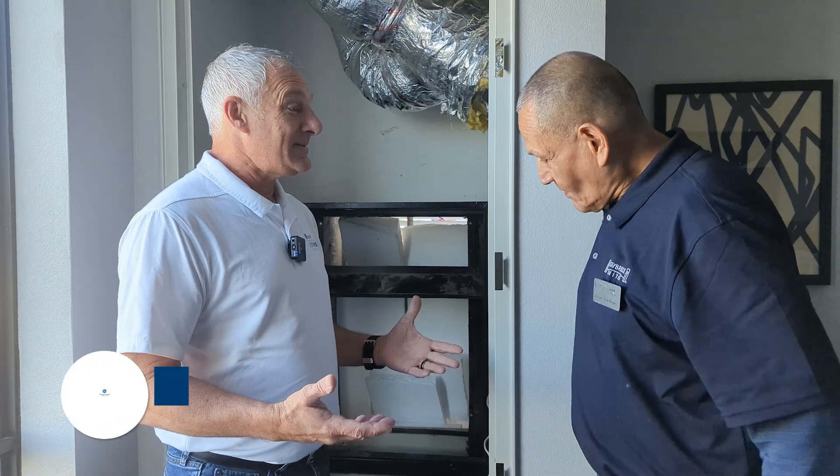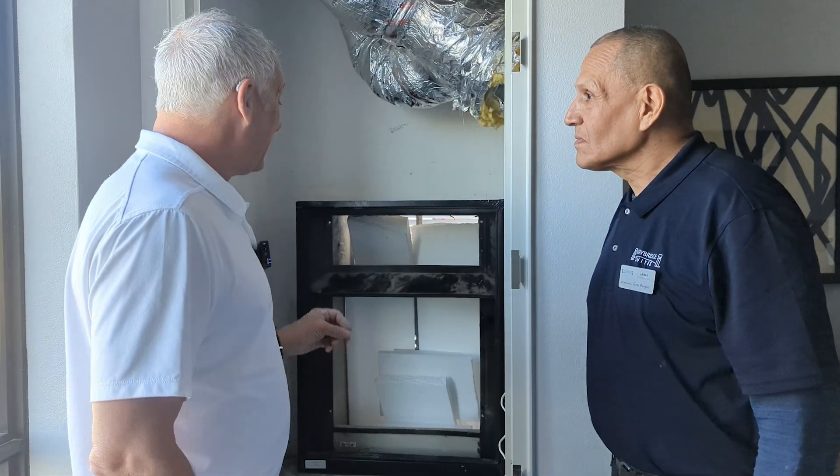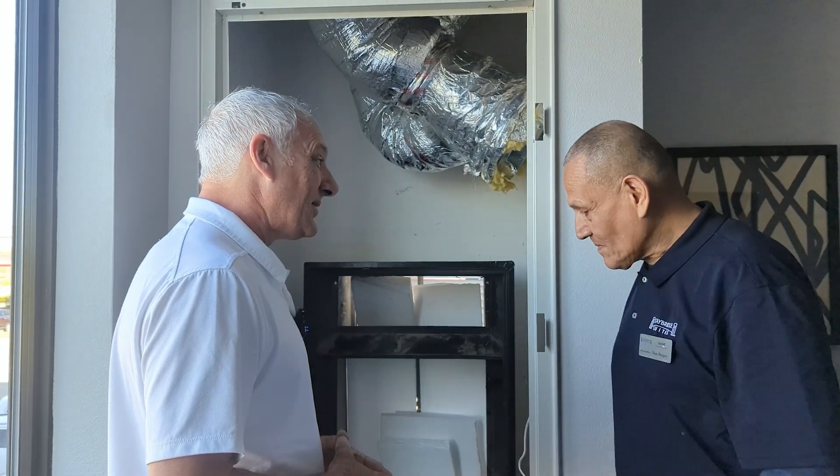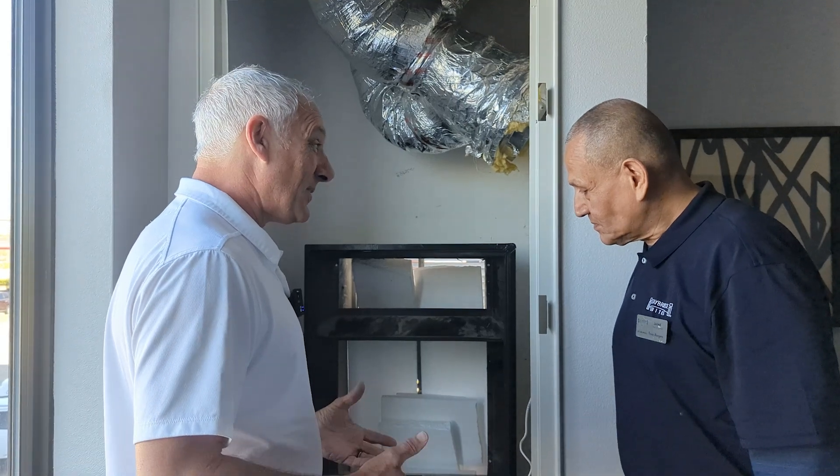Today I'm here with Jaime from Nimbus Hospitality. What we're going to do is — Jaime has an AZ-91 unit that has failed and he's going to replace it with one of our new AZ-9V inverter model units.